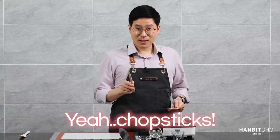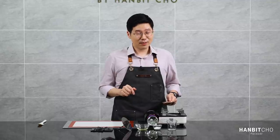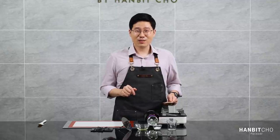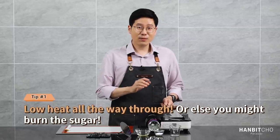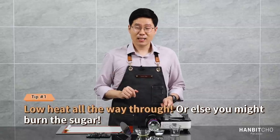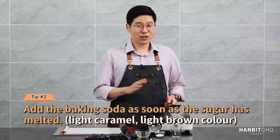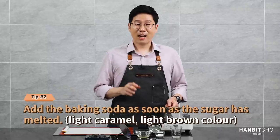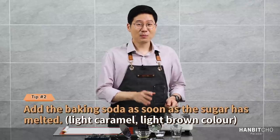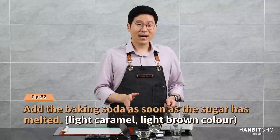I'm going to use chopsticks because that's the old-school method. Before we start, there are a few guidelines you have to follow to make a successful dalgona. Firstly, use low heat all the way through — you want to melt the sugar as evenly as possible. Secondly, add the baking soda as soon as the sugar has melted. The common mistake is adding the baking soda too late — that was the main reason for my numerous failures.